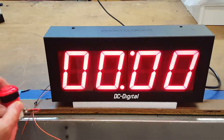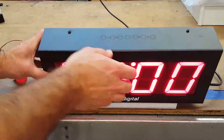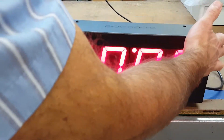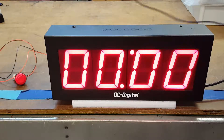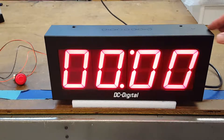So the switch action is start, stop, and then reset. They're going to bring it into a terminal block which is on the backside of the enclosure to terminate their wiring. It does come with a six-foot power cord, and it is a four-inch display, good to be viewed up to 200 feet away.